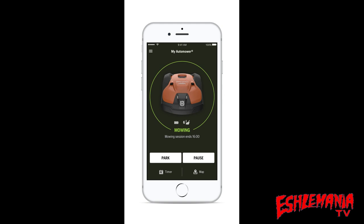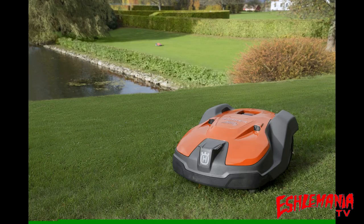The only way to make any adjustments, change any settings, or even initially set up a 500 series AutoMower is to use the AutoMower Connect app.